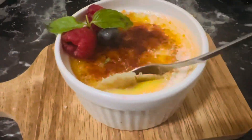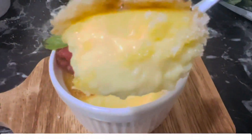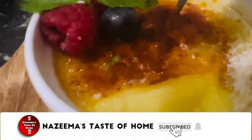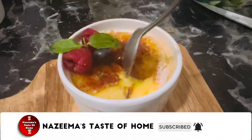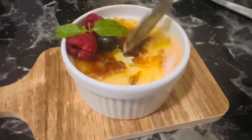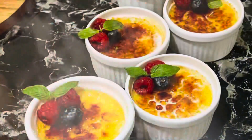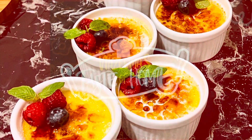You can see the caramelized topping — it's delicious! Hope you enjoy this recipe. If you like it, please share it with your friends and family. See you soon with another interesting recipe. Thanks for watching!